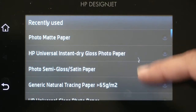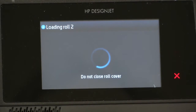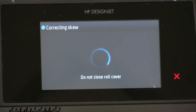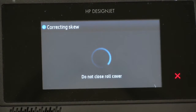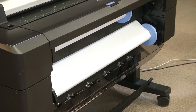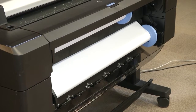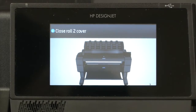Use gloves if the media is glossy or sensitive to touch. Follow the front panel instructions and select the paper type with the paper printing presets that match the media you loaded. The printer will complete loading and correct the skew automatically. If loading does not complete, the printer will ask you to reload the media again. Remember to close the roll cover when a message displays on the control panel.